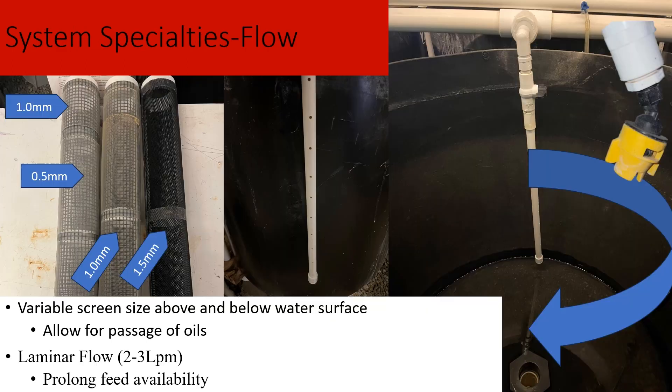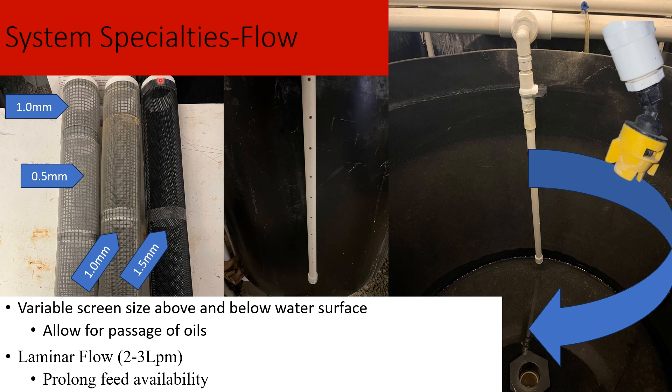Our system also has variable mesh screens. As larvae get bigger, we increase mesh sizes — not large enough to allow escape, but larger meshes make it easier to remove solids and maintain water quality. During the first days of stocking, the lower portion below the water surface is half a millimeter and above is one millimeter, allowing passage of oil that builds up on the surface from feed or the swim bladder inflation process. We also have laminar flow — just an inlet pipe drilled with holes at a 90-degree angle — which prolongs feed availability and slows sinking. We add salt at two to three ppt, which prolongs the viability of live marine feed organisms.